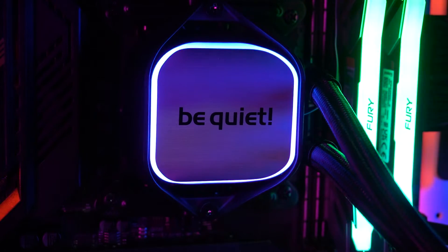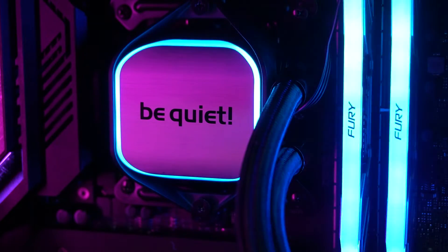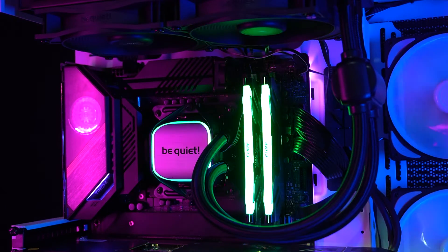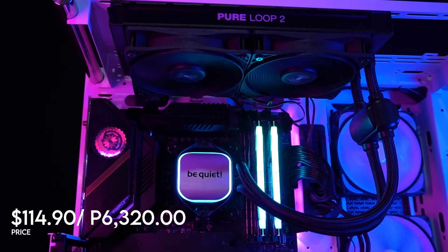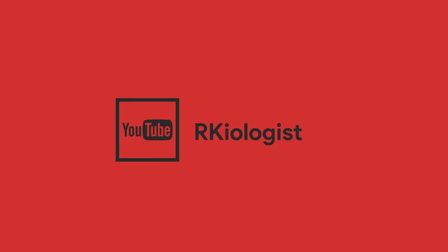Build quality is also good and they didn't compromise — it is sturdy all around. Overall, the Be Quiet Pure Loop 2 240 is a good AIO cooler. It has good build quality, good aesthetics, and quiet operation with good performance. This will be easy to recommend if it checks the box on things you need for a CPU cooler. You can buy the Be Quiet Pure Loop 2 240 for around $114.90 or 6,320 pesos at your nearest Be Quiet affiliated online and physical stores. I hope this video is informational for you. For more videos, click the subscribe button and follow my Facebook page. See you in the next video.